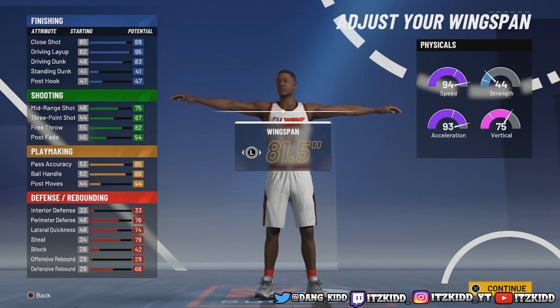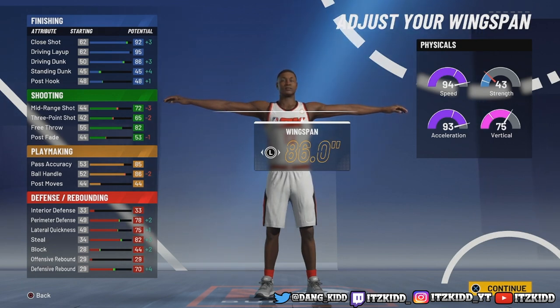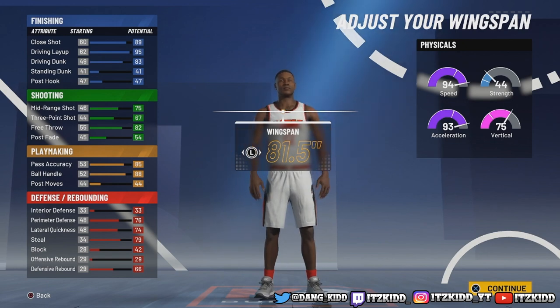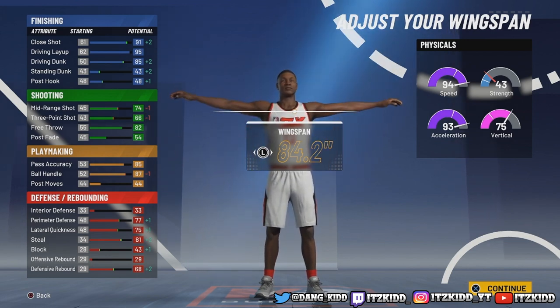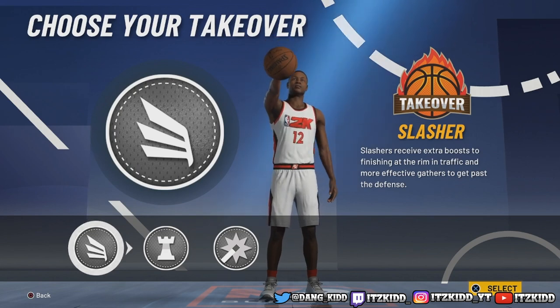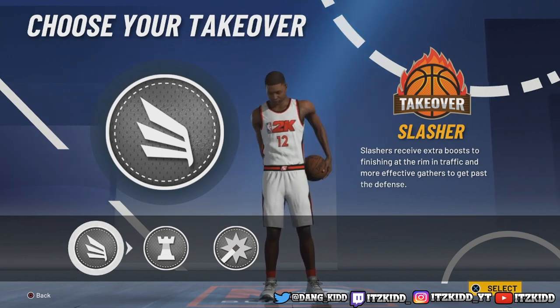These are all the stats at default wingspan. If you max out your wingspan all the way, look - your driving dunk goes up plus 3. If you take your wingspan up just 3, you can get elite contact dunks off rip. Why not? We're going all in. And then you get that plus 4 boost, so all your stats are gonna be shooting right back up at 99 overall.